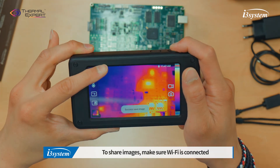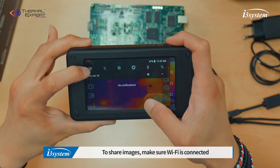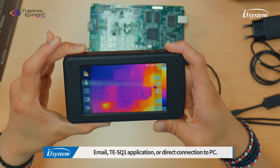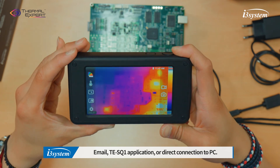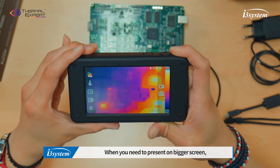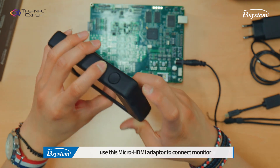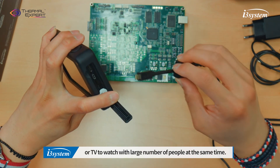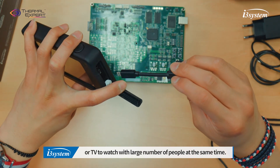To share an image, make sure Wi-Fi is connected. Then just choose the application you prefer to use, like email, the SQN application, or direct connection to PC. When you need to present on a bigger screen, use the micro HDMI adapter to connect to a monitor or TV to watch with a large number of people at the same time.